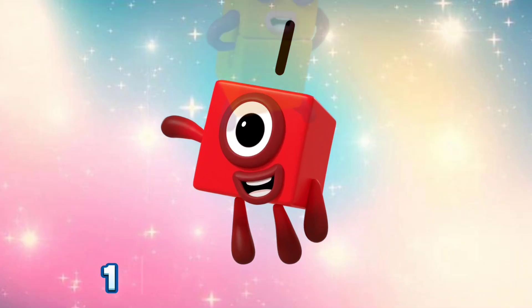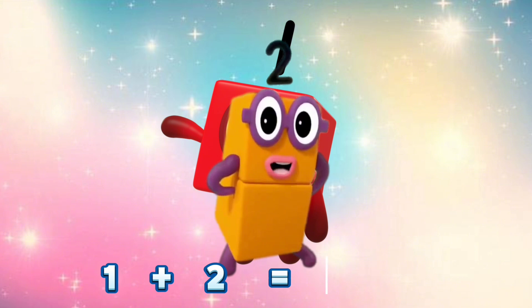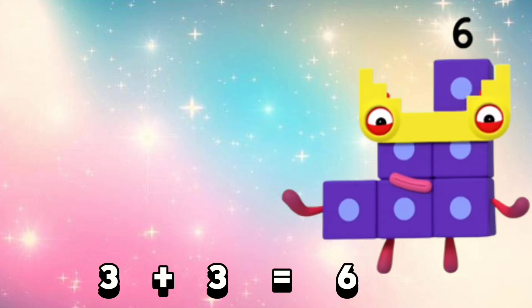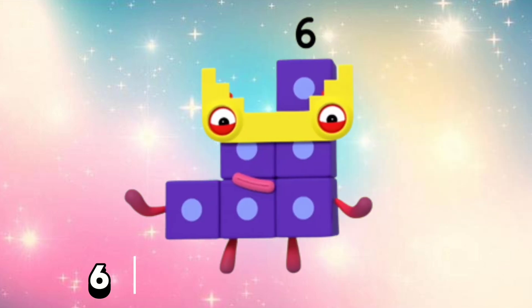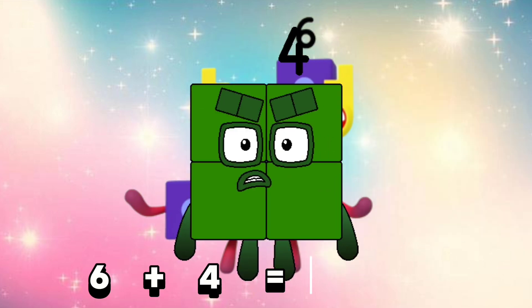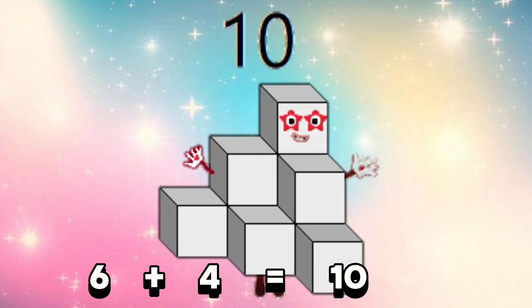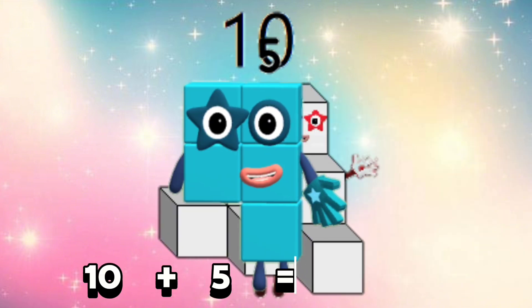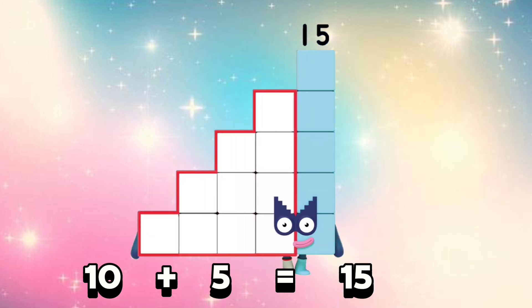1 plus 2 is equals 3. 3 plus 3 is equals 6. 6 plus 4 is equals 10. 10 plus 5 is equals 15.